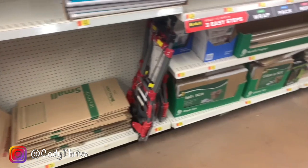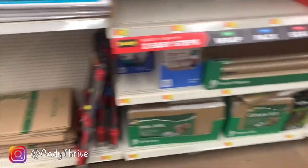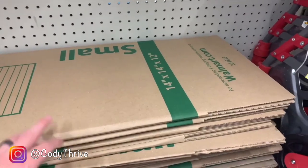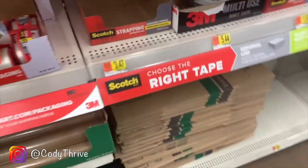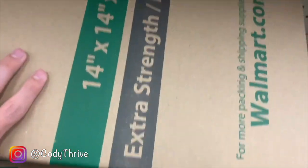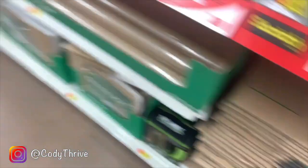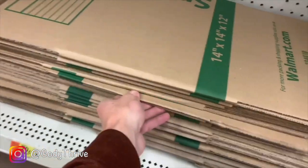Alright, so here we are. You can get these boxes at Home Depot or Walmart. Home Depot is 98 cents, Walmart is 72 cents. So this is what we're looking for — the dimensions are 14x14x12. It's kind of important that you don't get these other ones because they're extra strength and they cost $1.64. Always look on the box because they put them in the wrong place all the time. We're going to load up on these for 72 cents and they'll get the job done.